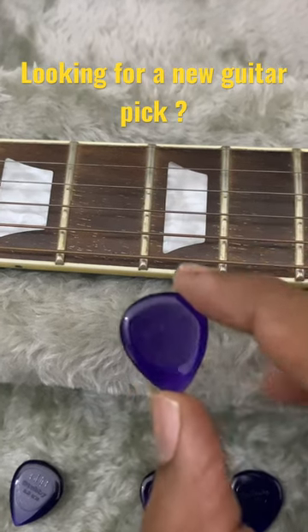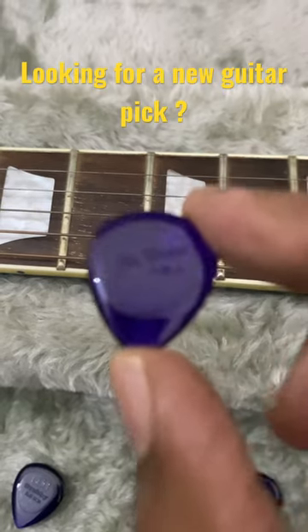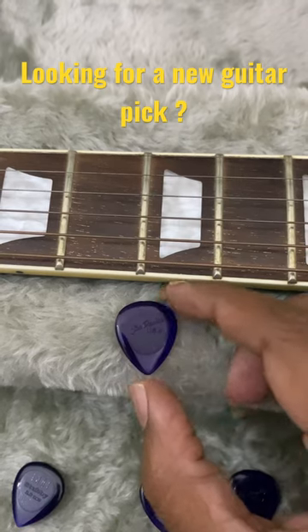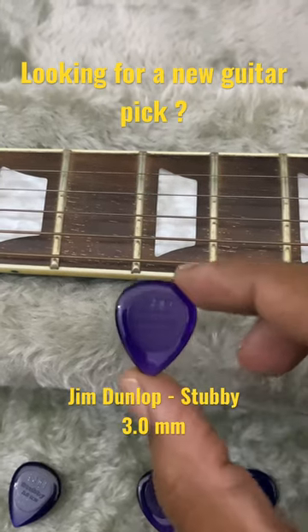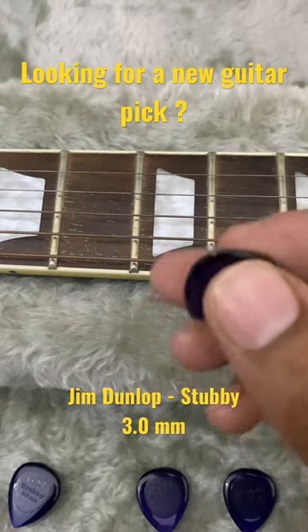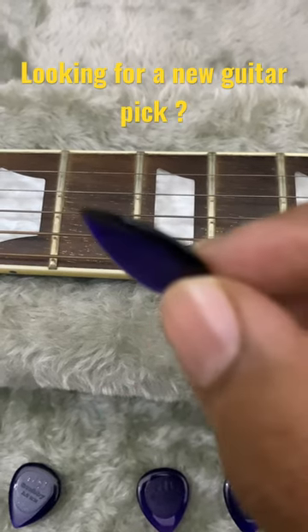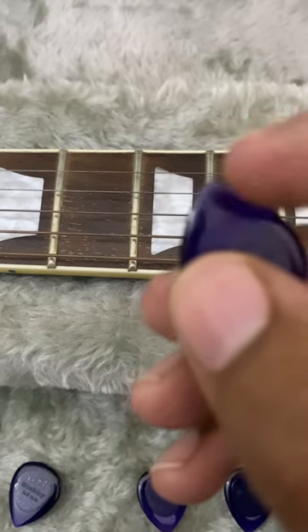If you are looking for a pick for a guitar, here is one you can add to your collection. This one is a gem — Dunlop USA, three millimeters in thickness, it's called Stubby. It's got a really beautiful design, a really beautiful color that looks almost like a jewel, and it's got really smooth sides.